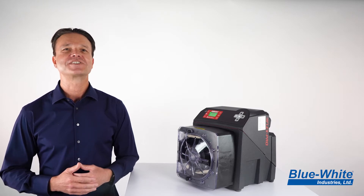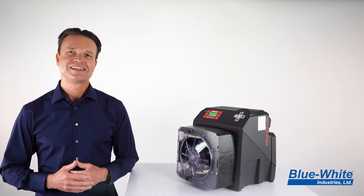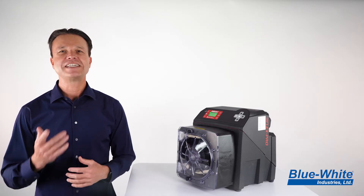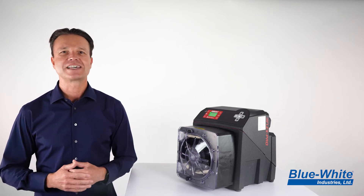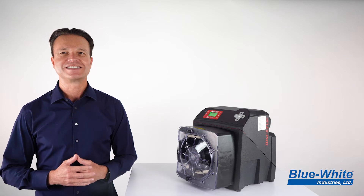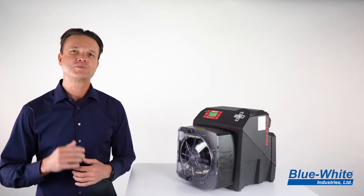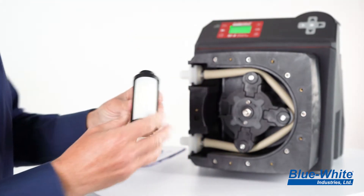The new design allows for simple tube replacement and easy maintenance. The tube replacement is now easier and completely tool-less. The new roller assembly design offers you more flexibility with your tubing options. If you decide to change the tube size or tube material, then you can simply replace a roller size to fit the new tubing.